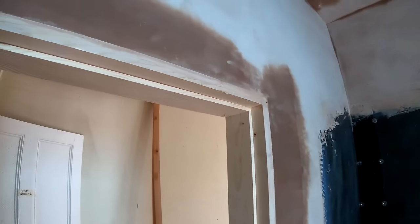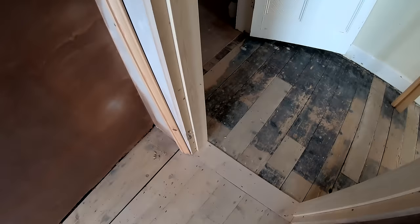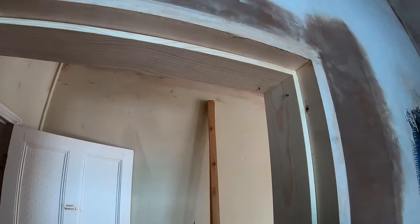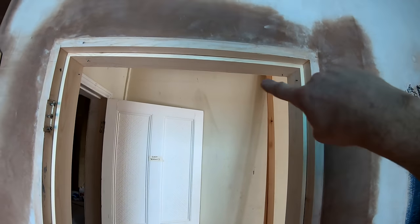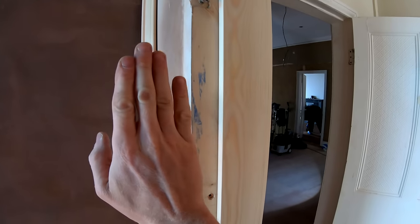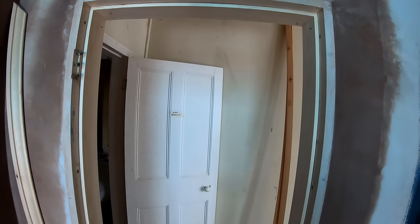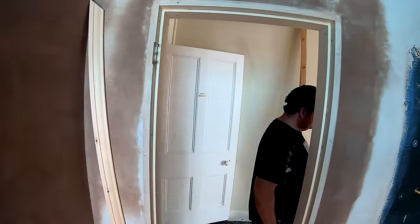Our slamming strips are now on. They are only temporary like I mentioned, but they're nicely in place - nice and tight, a good snug fit which is exactly what you want. The last thing you want is for it to be shrinking and causing cracks and gaps everywhere. So a nice snug fit in there - that's exactly what we want. I've got my nice margin now, so my door will sit perfectly within the boundary of the casement. Next up: architrave on both sides, and then we can get the door on.